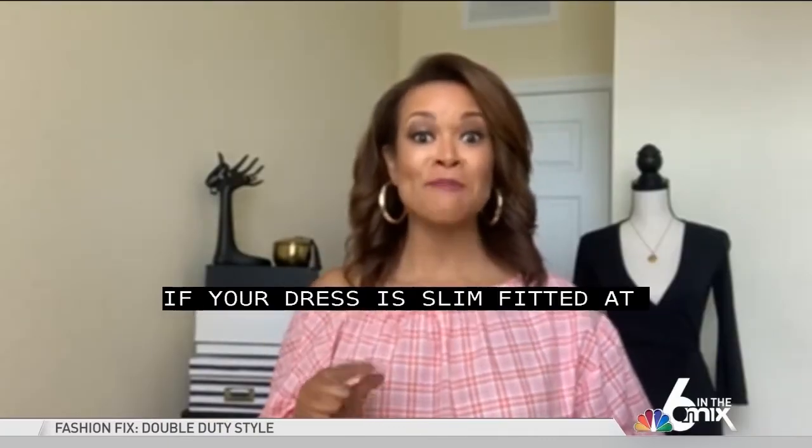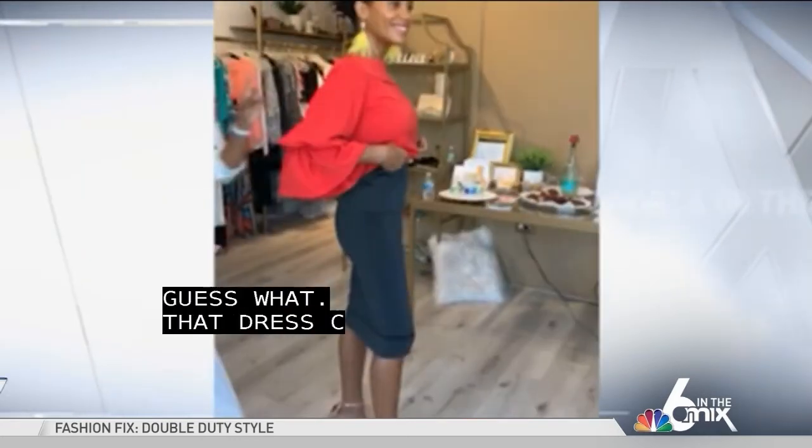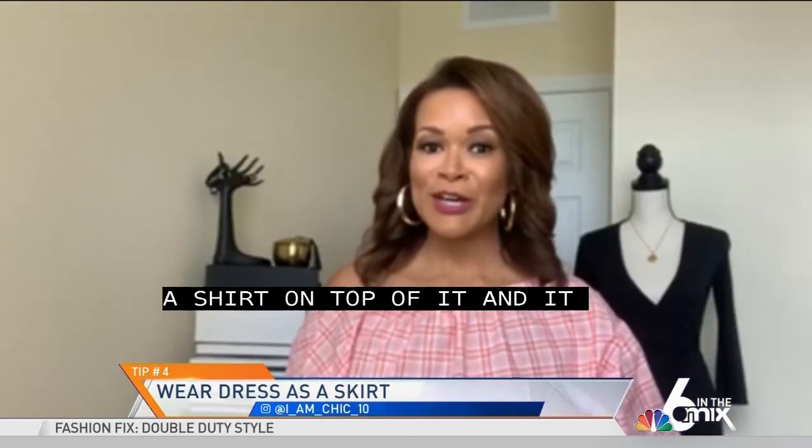And that dress can become a skirt. If you have a dress that isn't so full at the top, you can add a shirt on top of it and it gives you a great chic look.